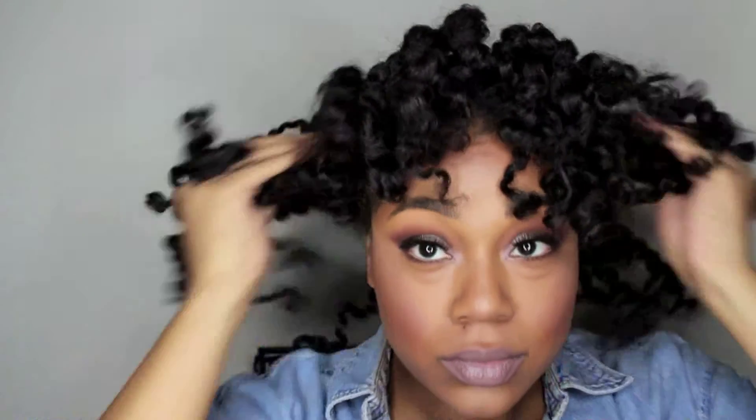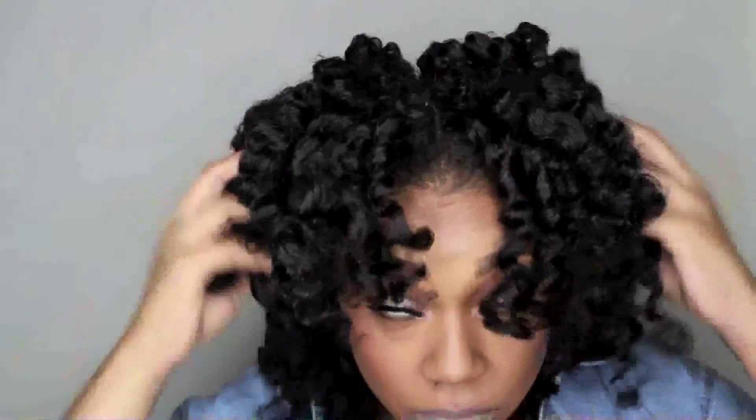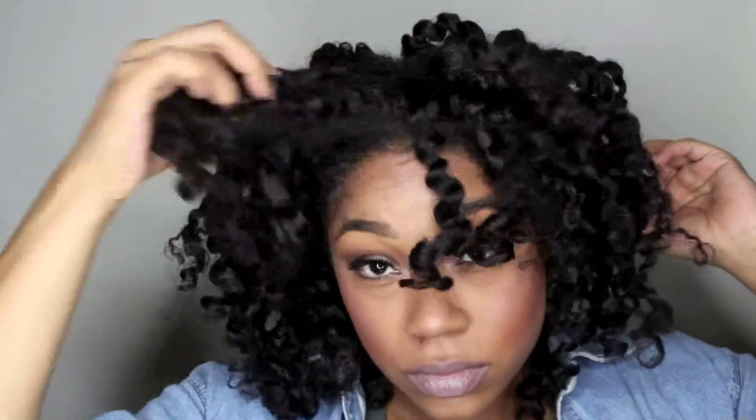Now that I have done my face and I'm pretty much ready for the day, I'm going to take down my hair and begin to separate the pieces to give it a little bit more volume. I'm just kind of shaking the hair out first and then slowly separating each piece — shaking and separating. I don't really separate my hair too much because I don't care for the frizzy look. I like a little bit of volume but I like to keep definition as well. I find that the more definition I keep, the longer the hairstyle lasts.